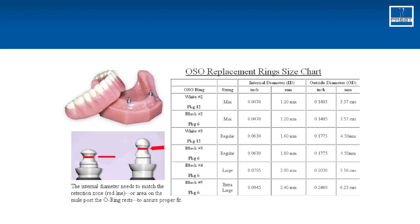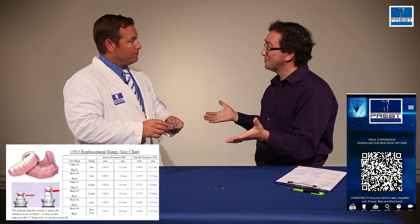This is where a couple of tools we have for you are going to be really nice. In our product catalog, on our app, and also on the website, is an O-ring size chart. It has five different sizes of O-rings. It shows the outer diameter and the internal diameter. You measure — you take the diameter of the retention zone, match that with the internal diameter of the O-ring — and you're done searching. Now you know what your size is.